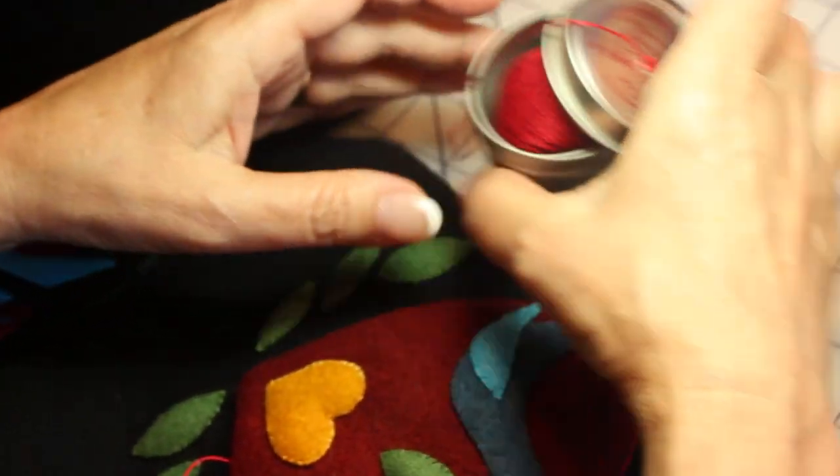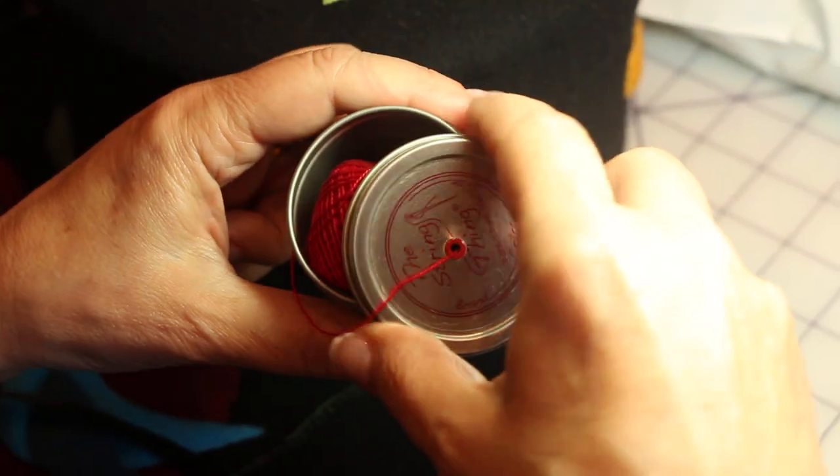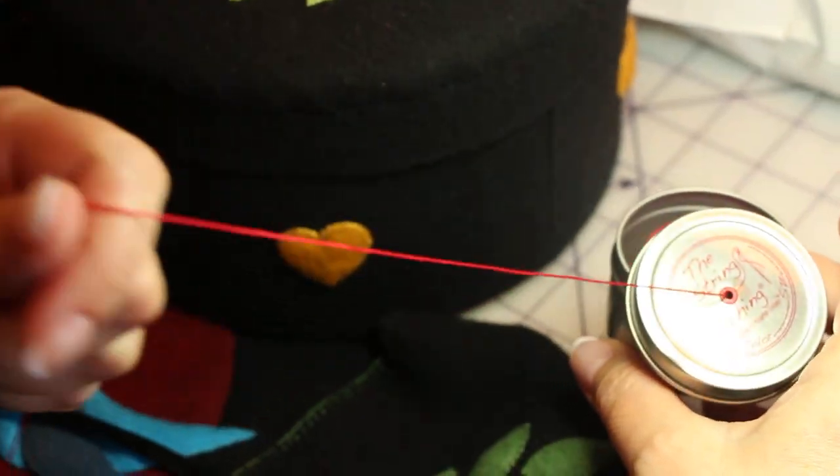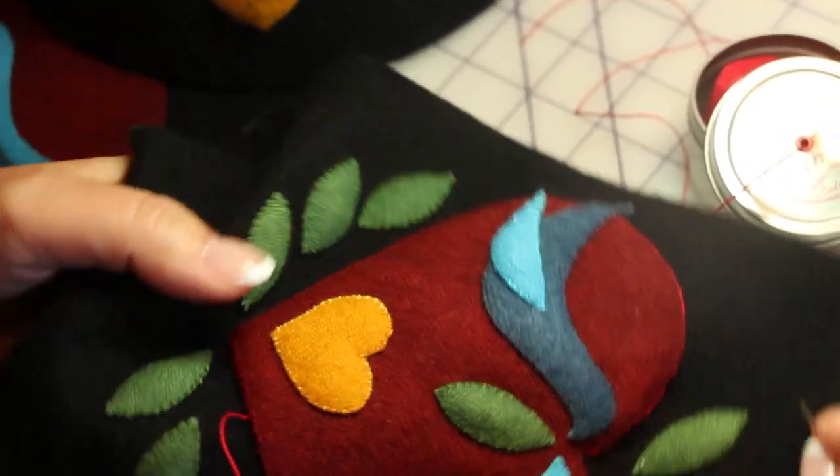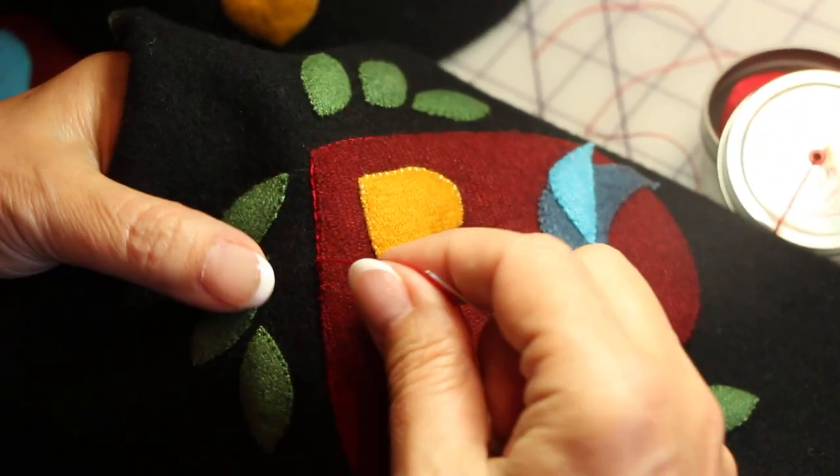I'm using pearl eight. I have it in this nice little string thing because it's easy to pull and thread. And here I am with my little heart and I'm outlining.